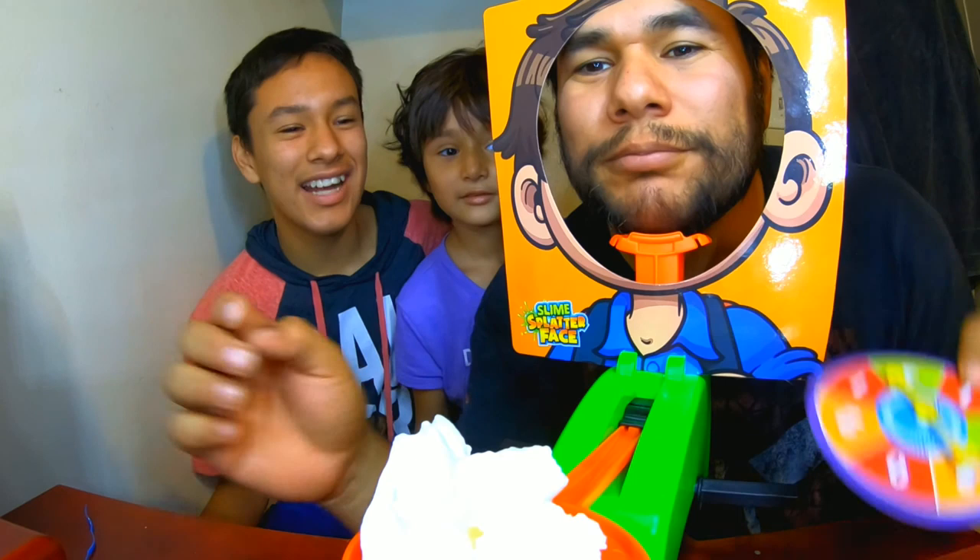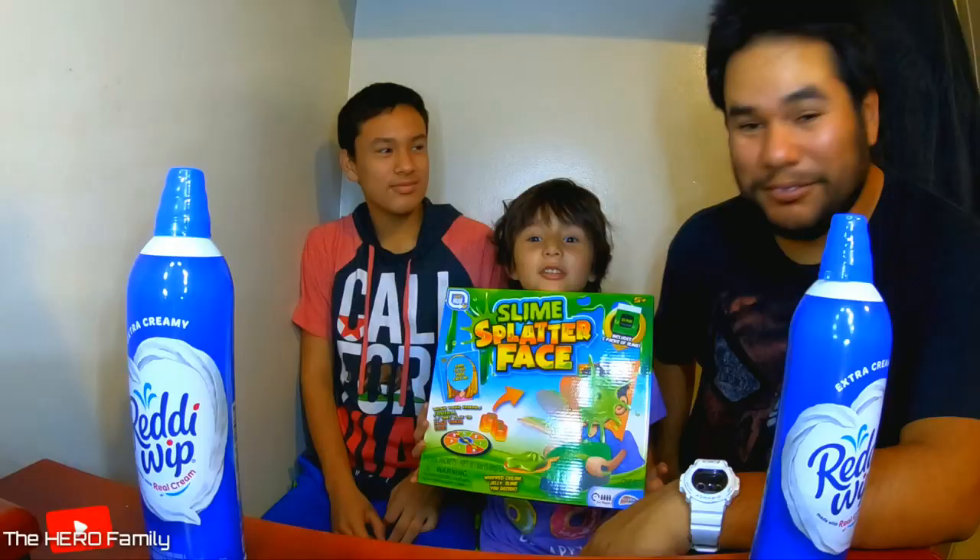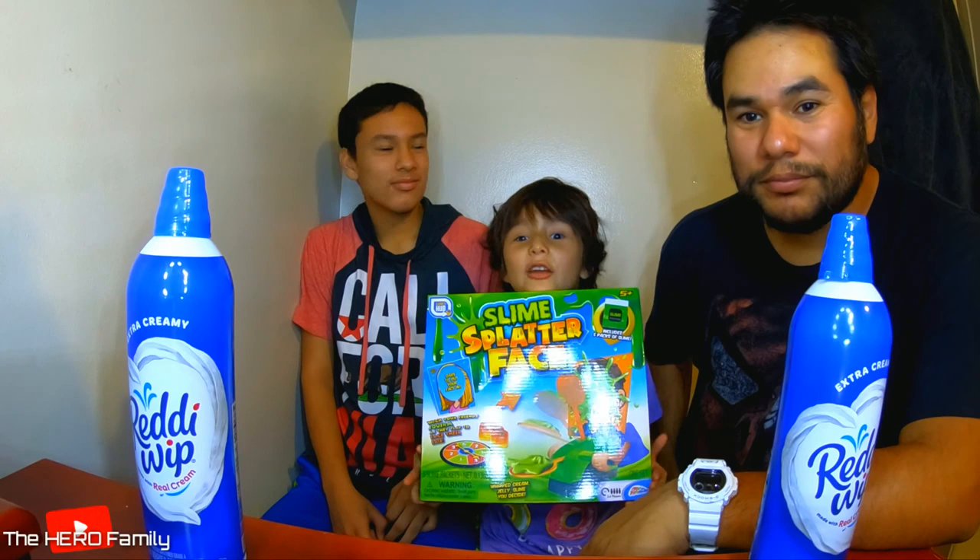Thank you, Evan. Hey you guys, we're going to do this slime splatter face. But instead of slime, we're going to be using some whipped cream.